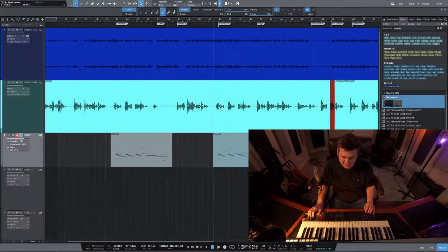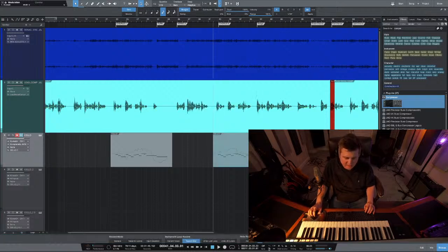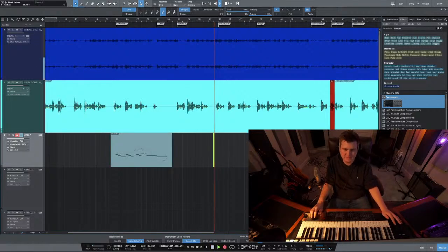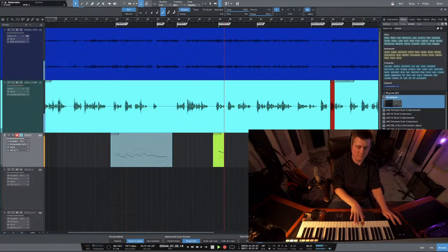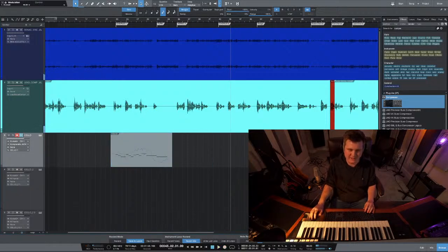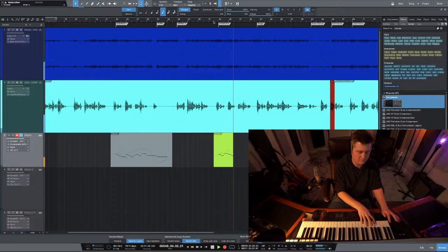I think there's like a take layers thing on here. Let me see. Record mode - oh, I think that's still just for audio. I don't mind replaying it again. Let me see if I can replay that part better. Because this life's too short for me, to dwell on what could have been - I didn't like starting that high. Well, it looked like it did kind of do this take layers thing.